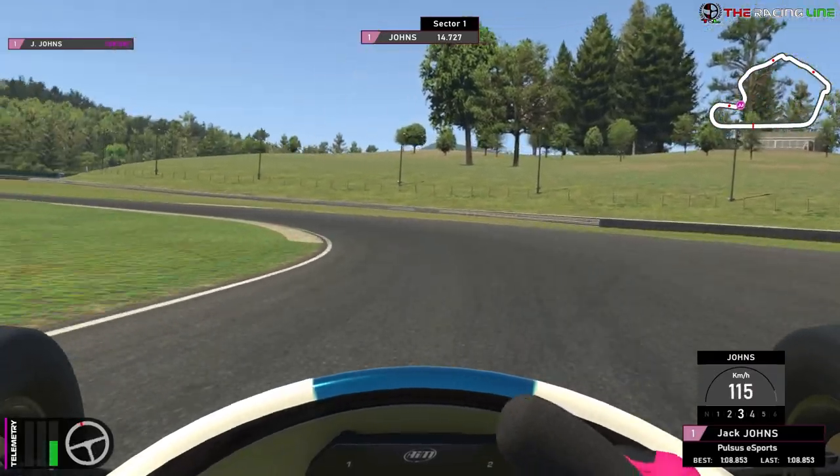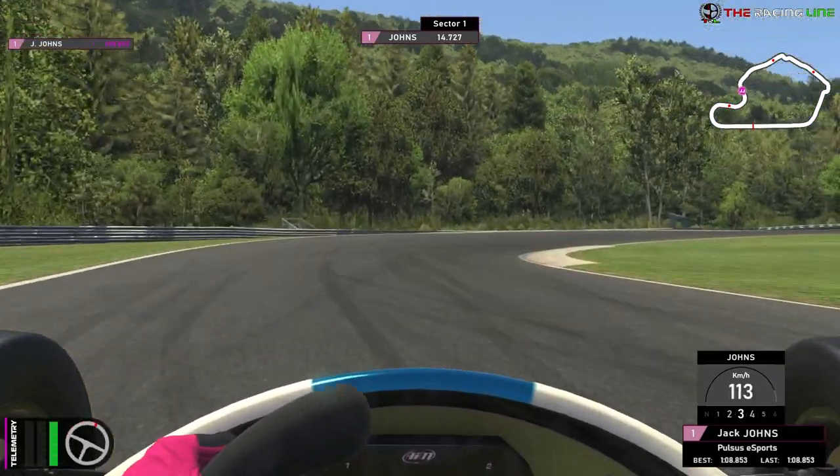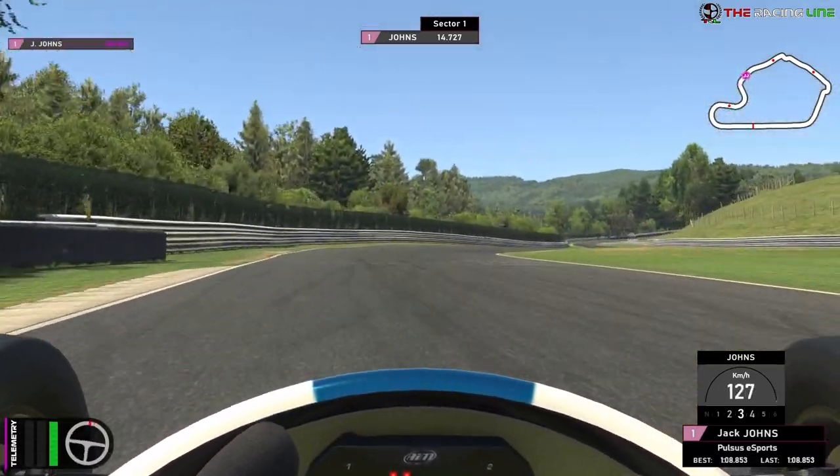No brakes. Keep it in third gear. Aim for the curb on the left-hand side, then stick to the left-hand side on exit so you can open up this right-hander and be flat out all the way through that right-hander. Nice and easily done.